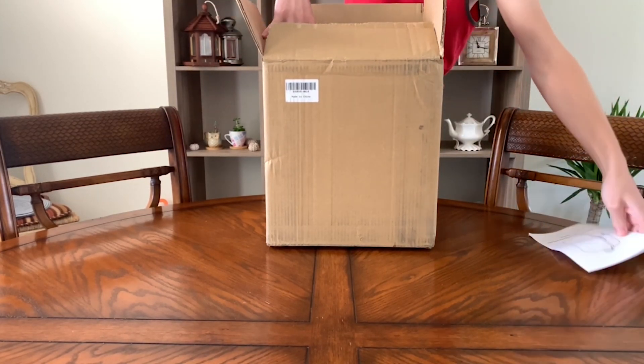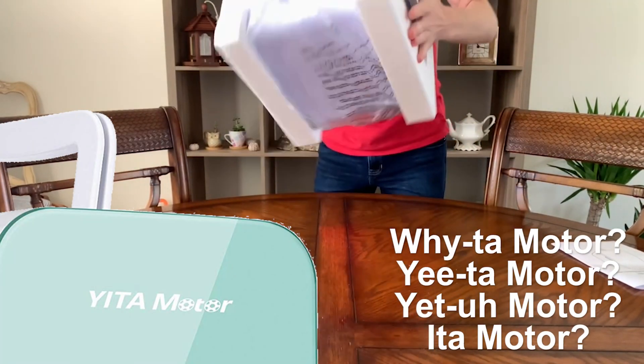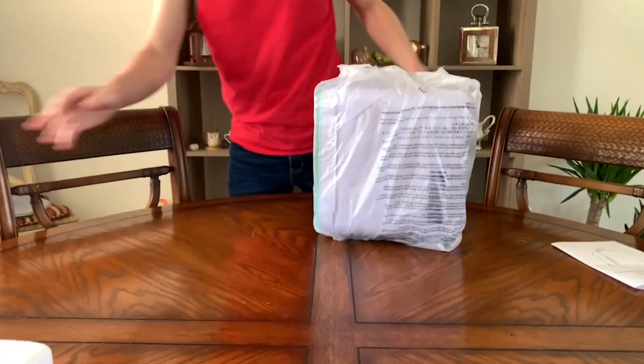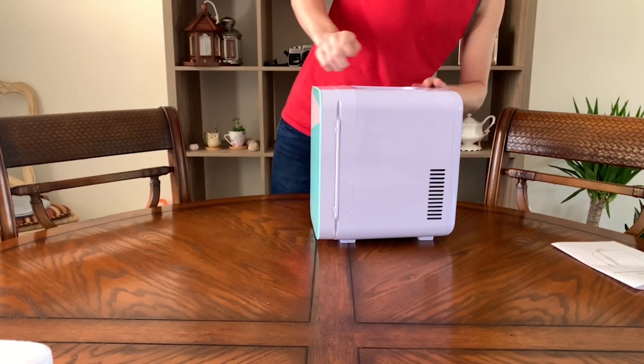Welcome friends, today let's talk coolers. The folks at Yida Home sent me their Yada Motor mini fridge to test out. I know it's tough to trust videos where the products are received for free, but I'm going to give you some cold hard data to draw your own conclusions from.